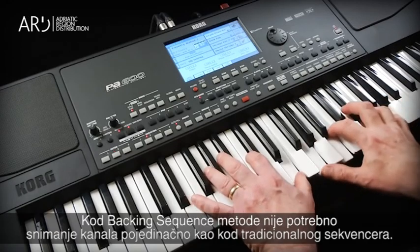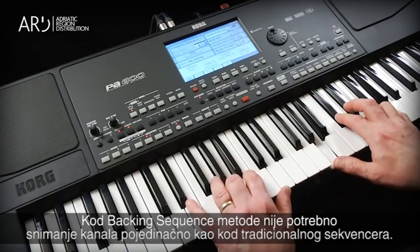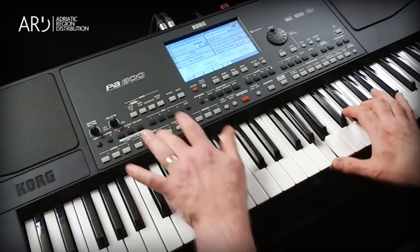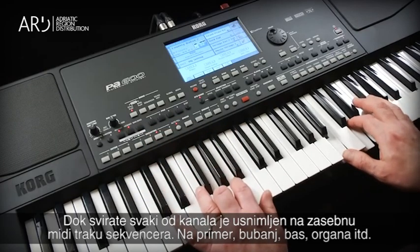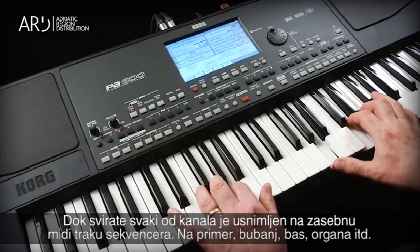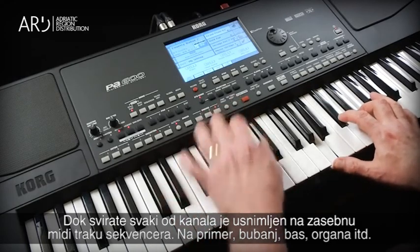With the Backing Sequence method, it's not necessary to record each track separately as you do with traditional sequencing. Any style can be used, and as you play, each of the accompaniment tracks is recorded on a separate sequencer track — for example, the drums, the bass, the organ, etc.